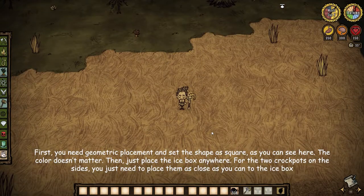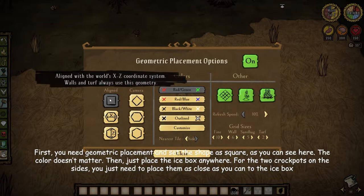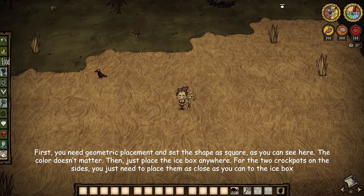First, you need geometric placement and set the shape as square, as you can see here. The color doesn't matter. Then just place the icebox anywhere.